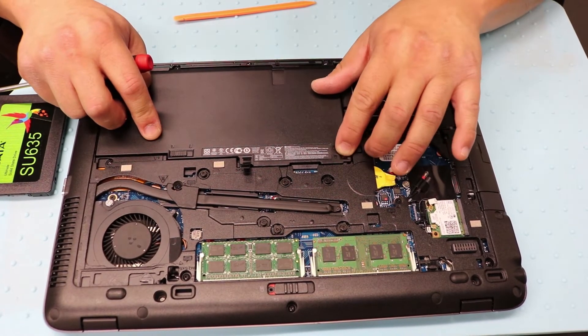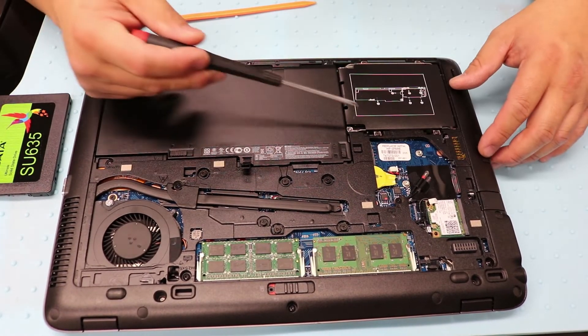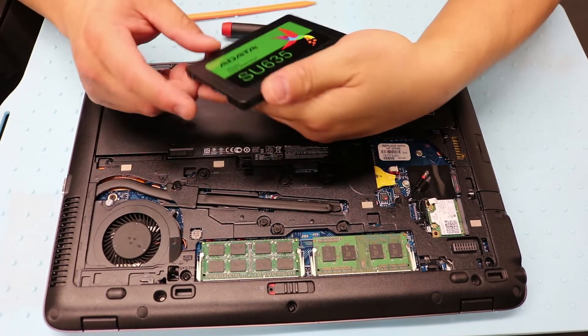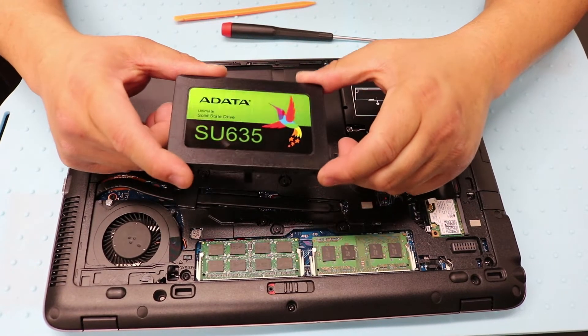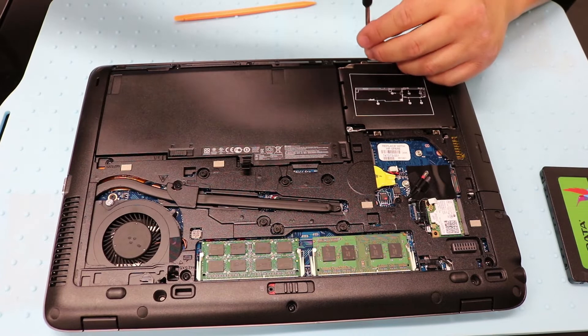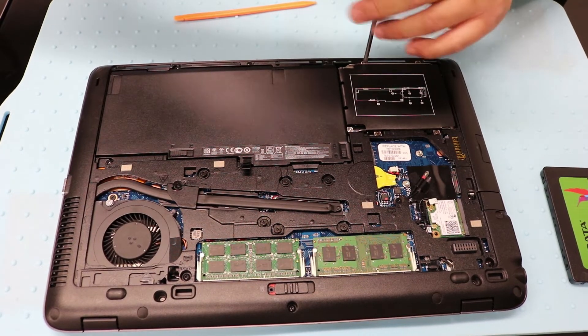I'm going to be switching this hard drive to this extra solid state drive I have laying around. Still better than the traditional disk hard drive.